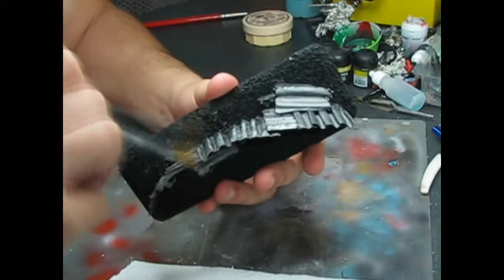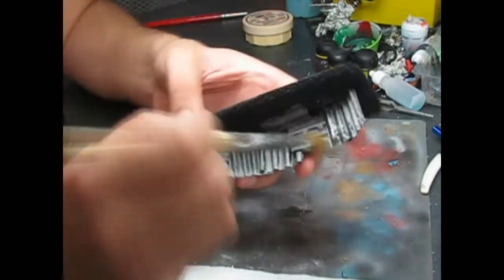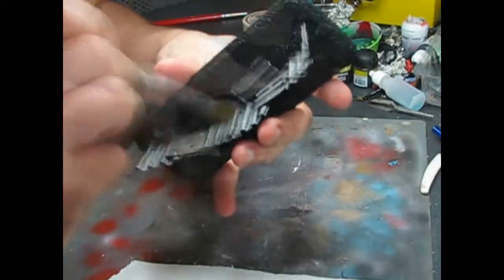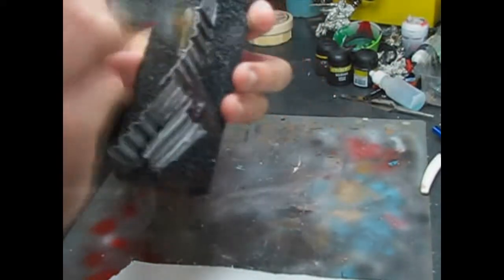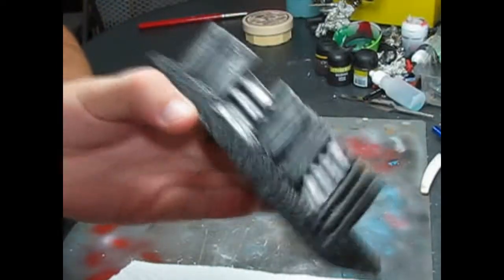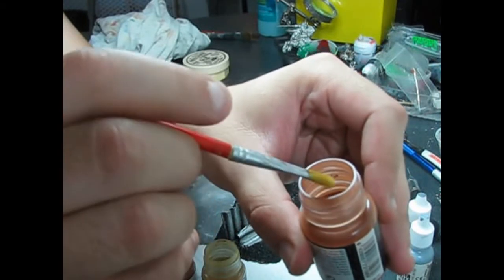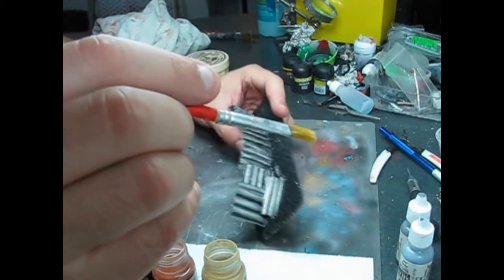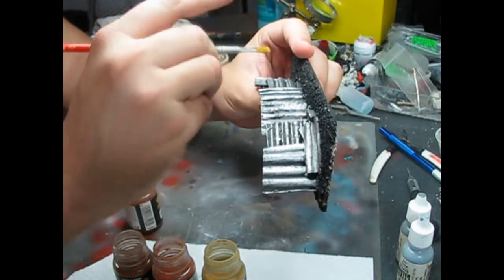The next step is a heavy dry brush of Iron Breaker. To apply the pigments, dip an old brush into the pigment and tap the excess. Then tap the brush with your index finger over the model. Apply the pigments one over the other from darkest to lighter on one side first.